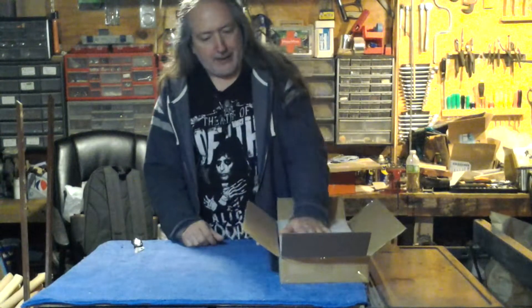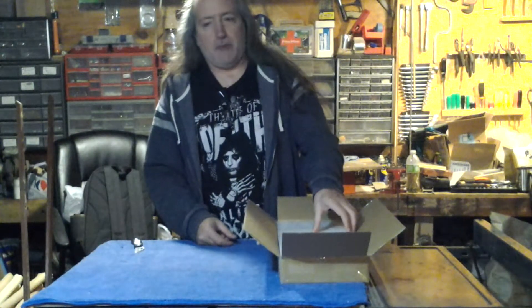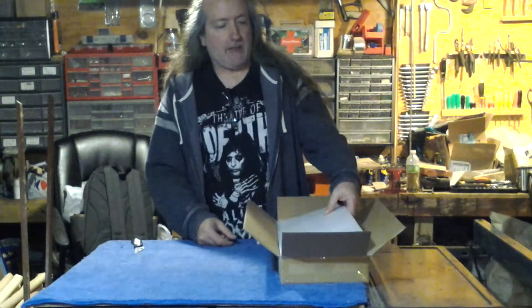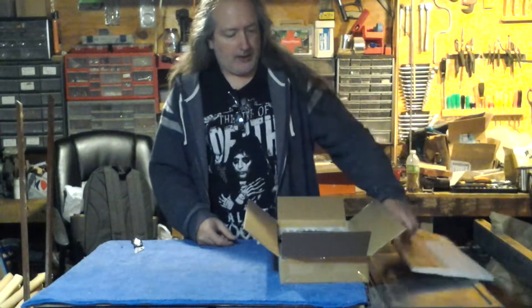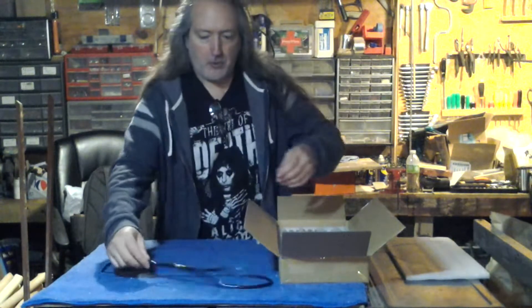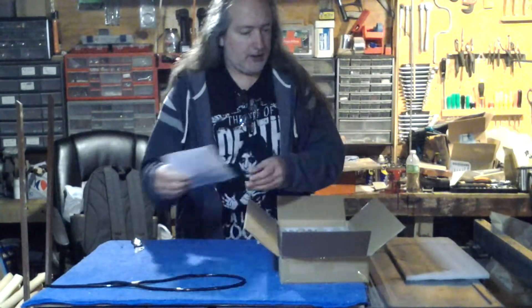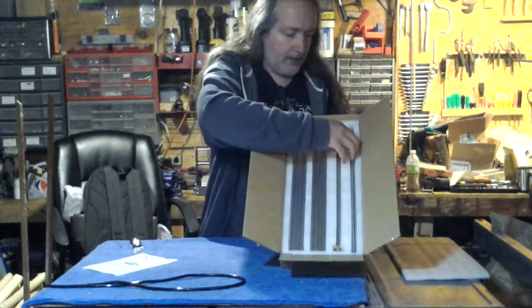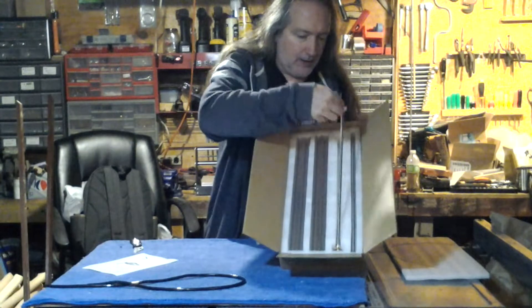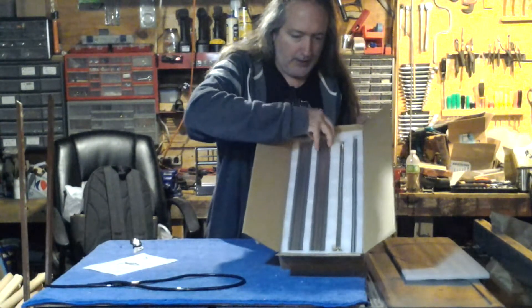In this box is the Y-axis extension for my Jimitsu 3018 Pro CNC router. First we've got that fancy plastic wrap for the wires, some instructions, the guide rods for the table, another lead screw, and two aluminum supports.